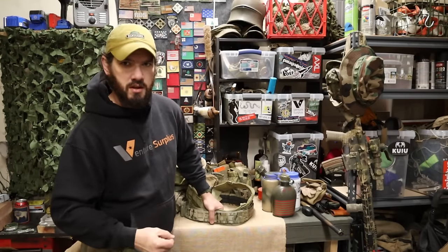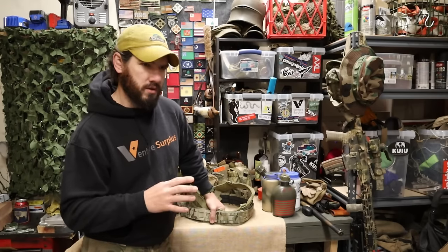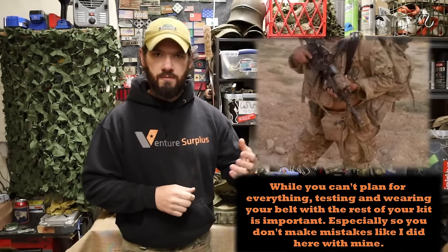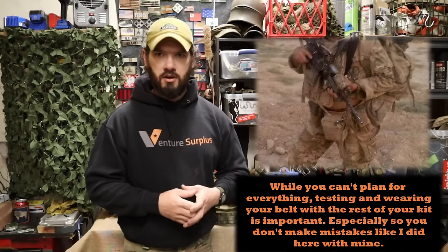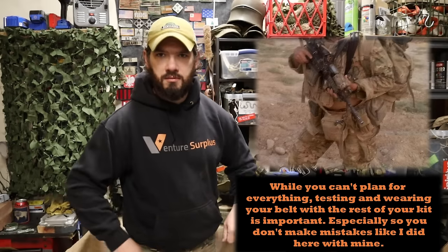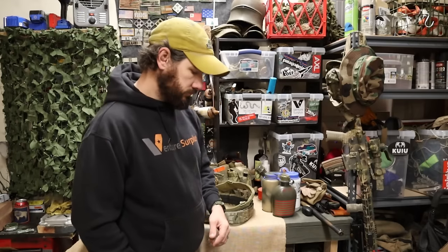Riding in a vehicle impacts your ability to wear a battle belt — consider whether it's set up to sit in a seat and whether pouches in the rear will be in the way. Wearing a large rucksack is also a consideration because it can ride down onto your pouches. I had to actually turn my battle belt around in the Army because my rucksack sat real badly on the pouch I had in the rear, especially with heavy laser targeting equipment in the ruck.